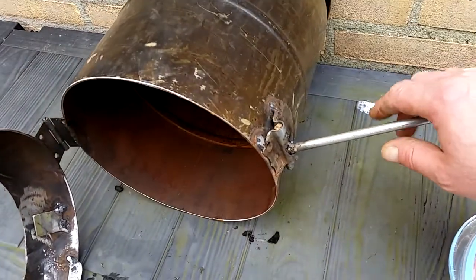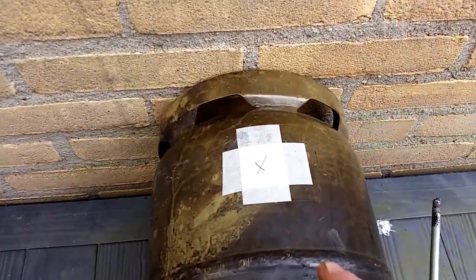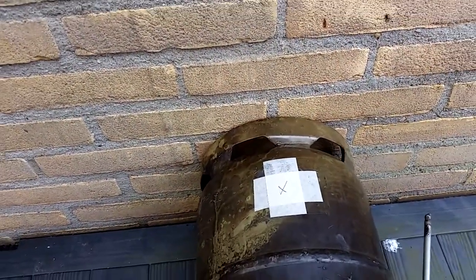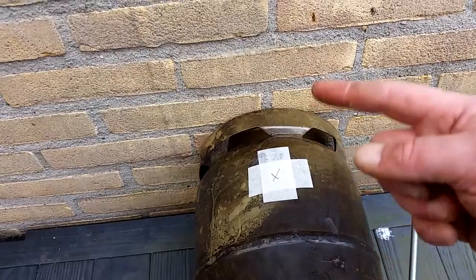I also made a makeshift locking mechanism. Where you see the masking tape, I will cut a round hole and the exhaust pipe will come out here. I will build another vessel on top of it to recapture a lot of the heat that's coming out.